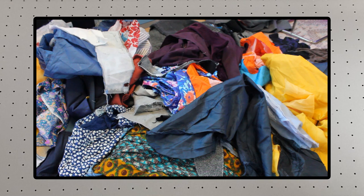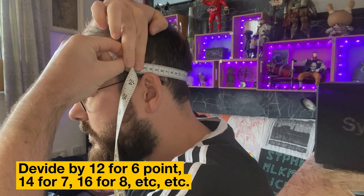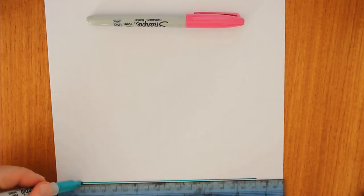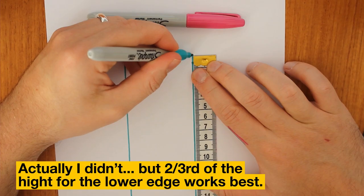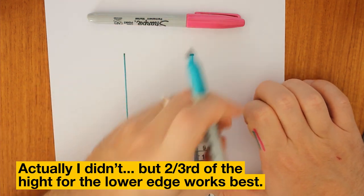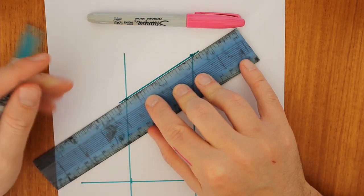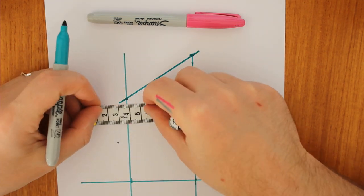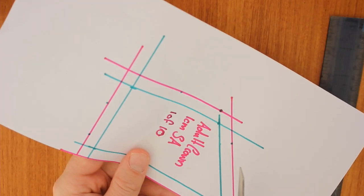I'll be using scrap fabric, but I'll share some options if you don't want to go down the patchwork route. To start, you'll need a pattern and this is very easy to draft yourself. I measure my head and divide by 10. I strike a line and mark this measurement, then strike two lines at right angles. I measure up 9cm on one side and 6cm on the other, joining both marks with a straight line. Finally, I add seam allowance to all edges — in my case 1cm — and cut this out with craft scissors.